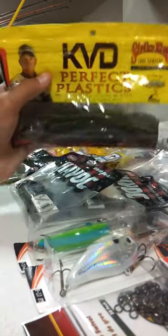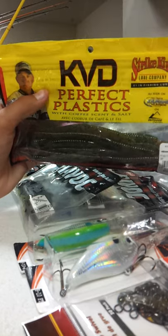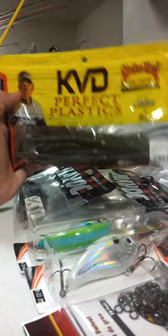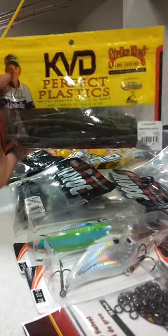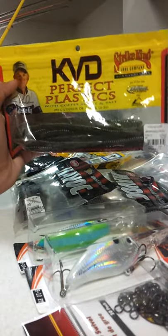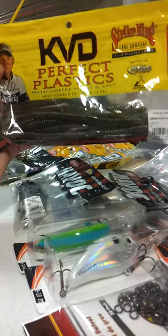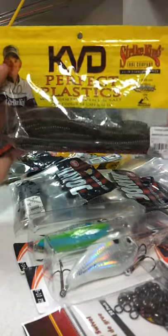Next we got some KVD Perfect Plastics 10-inch worms — these are in a dark color. These work pretty good. I mean, I like the Robo Worms better, but these work pretty good too and they've got some good colors. I would recommend those.